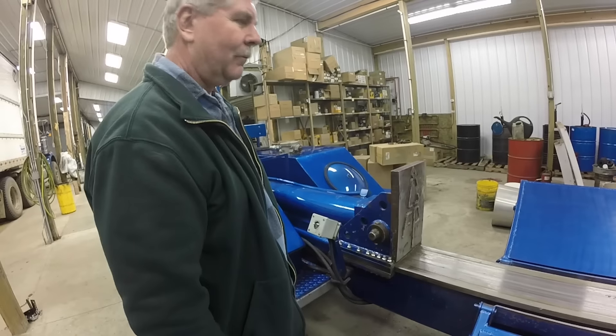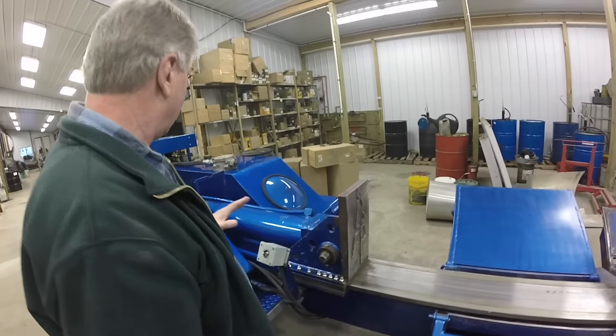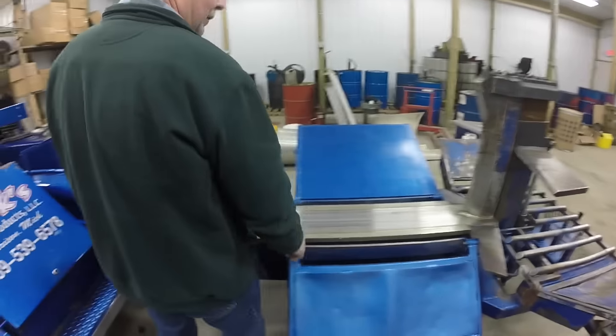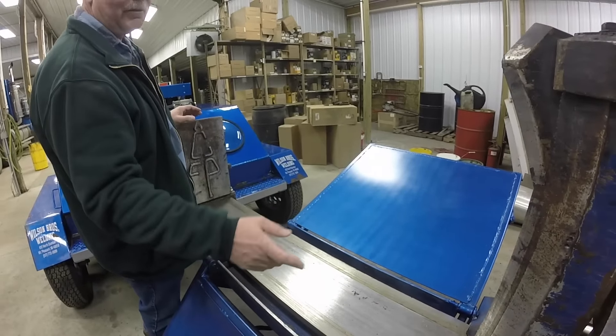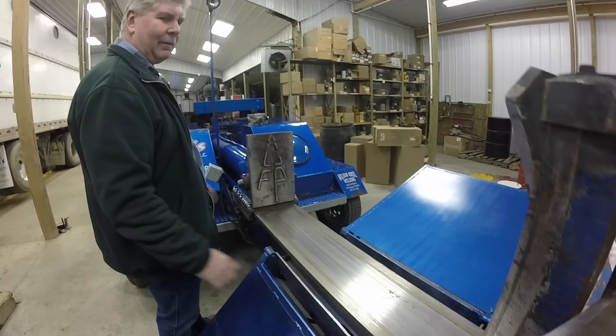It was a 353 Pro-Pak that had a bent beam — I think they're like 40 feet long. Anyway, I bought about 20 feet of it, brought it back, and we used the straight part. It is an 8 by 12 tube steel, high tensile steel with a half-inch wall. That was our basic starting point.